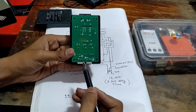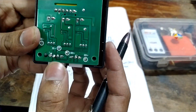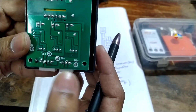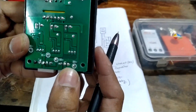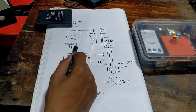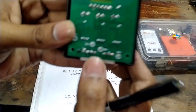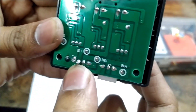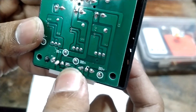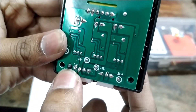Here we have 2S and 3S battery connections, and here we have a 4S connection. Here we have plus 2 and minus 1. That means they have 4x and 3x configurations equal to 1.